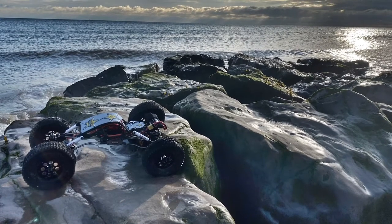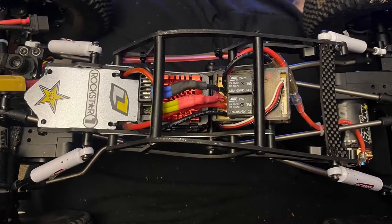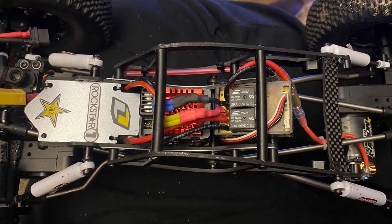Hey there, welcome to another Bully 2 video. Since the last video I've installed the Rocker Dig 2 unit from RC Four Wheel Drive, so let's give it a go.